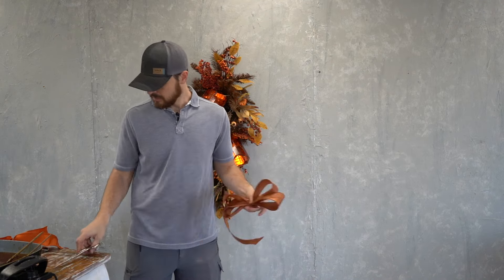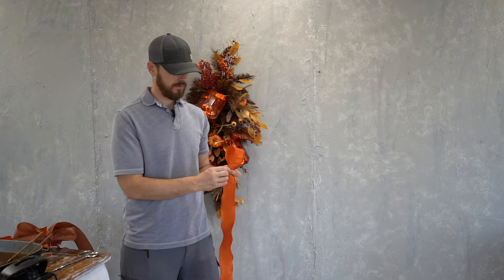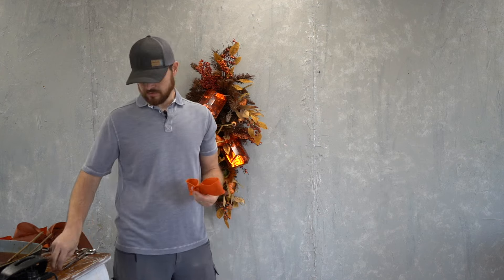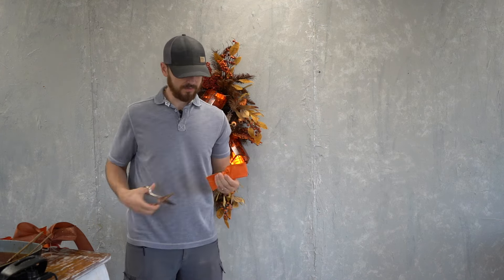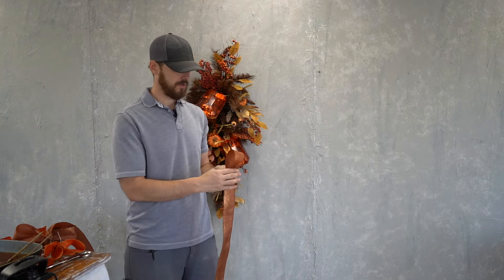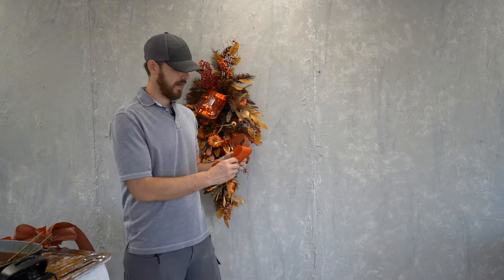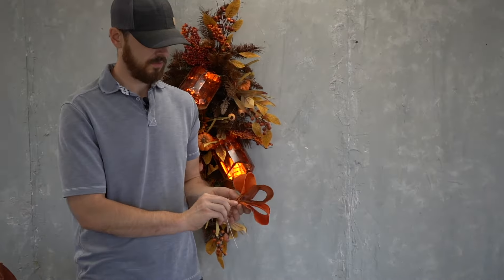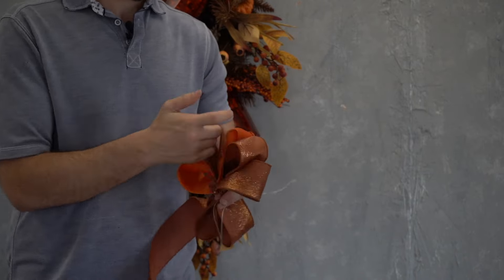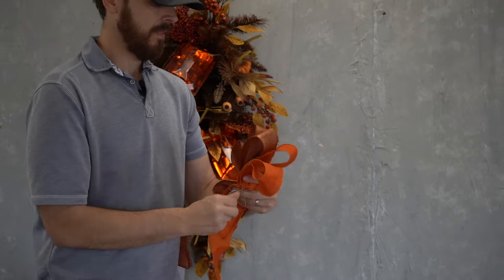He's going to take this ombre ribbon — it's like a copper-colored ribbon — and with the ombre ribbon he's going to do just a few loops. I think he ends up with four. With this particular ribbon he uses some wire to tie the center together, and he's going back with the orange and making two loops, securing that with wire as well, before moving back to the ombre copper ribbon and adding one little loop. Trust the process — it's going to be okay — and he starts adding those layers together with wire to make his bow for the swag.